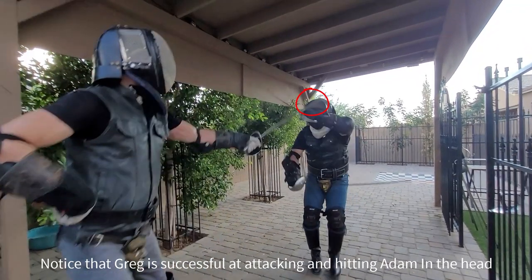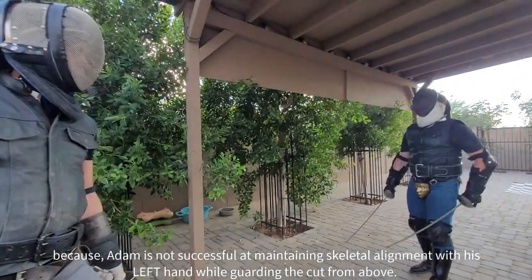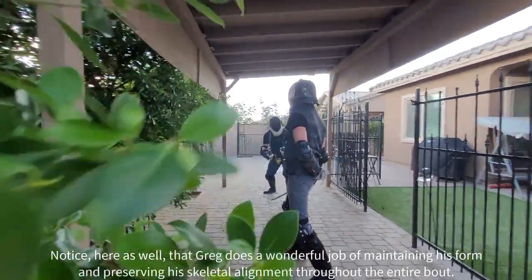Notice here that Greg is successful at attacking and hitting Adam in the head because Adam does not maintain the skeletal alignment with his left hand while guarding the cut from above. Notice also that Greg does a wonderful job of maintaining his form and preserves the skeletal alignment throughout the entire bout.